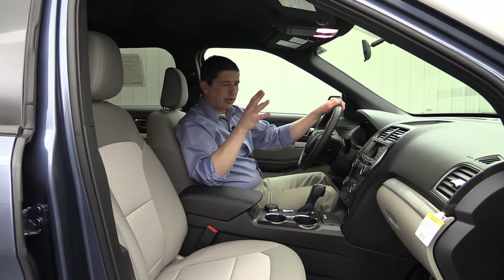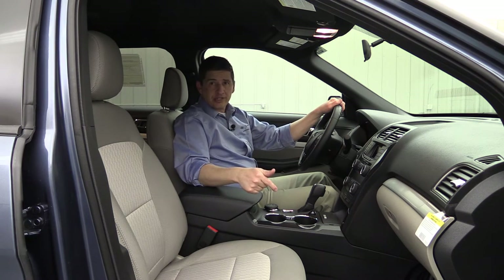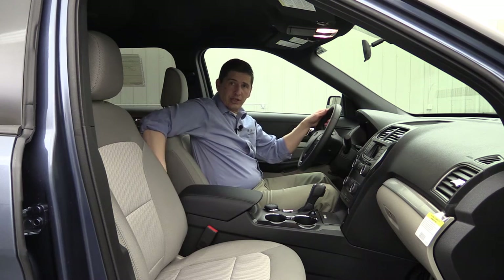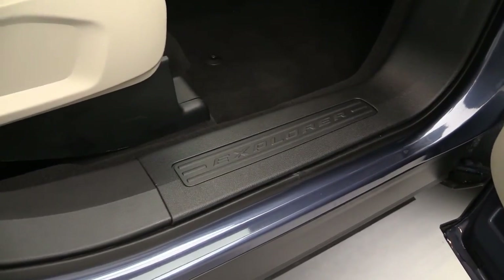Carpeted flooring throughout is going to be black, as well as your headliner. Carpeted mats are also standard equipment in the footwells not only in the front seats but also in the second-row footwells as well. Your door sill plates are going to be molded-in black, and the front doors will have the Explorer wording in them as well.